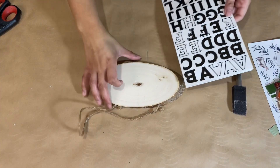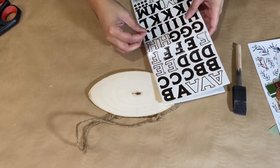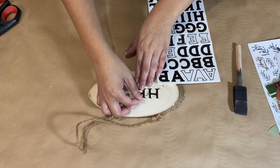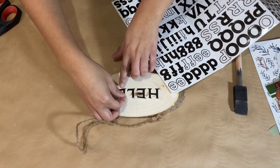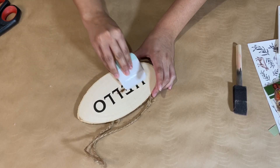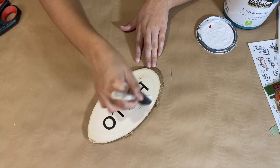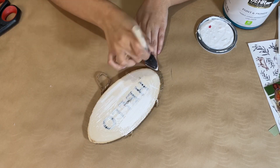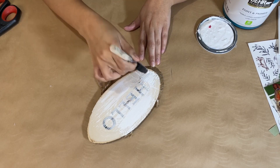Next up I have the other oval wood slab piece from Dollar Tree. I want to take sticker letters and spell out the word 'hello,' placing them down but not pressing all the way so I can make sure they're even first. I eyeball the arrangement, then press them down and use my croquet tool to make sure everything is nice and flat. I'm going to paint over these letters and then peel them up, so it will have the wording in the fresh wood — white paint with the wood lettering of 'hello.'